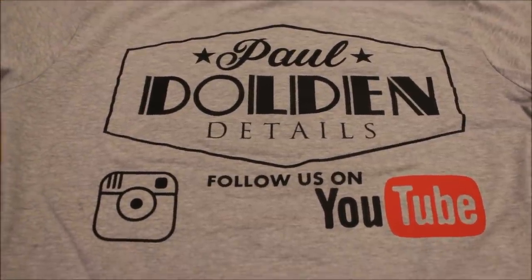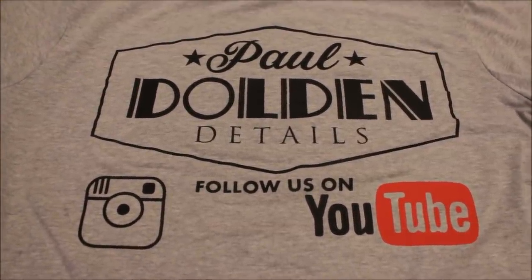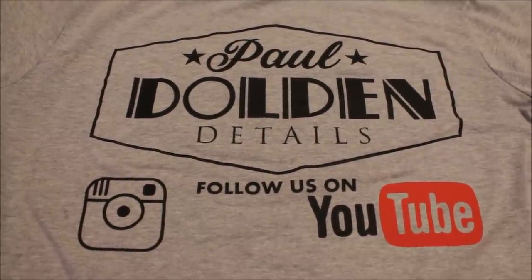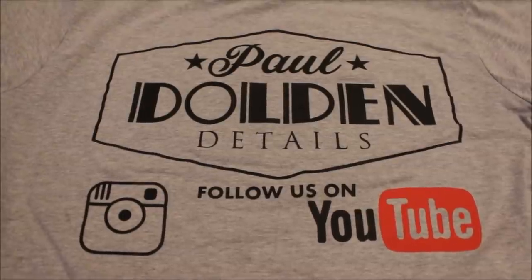I got myself some clothes — look, the first bit of branding. Thanks to Twin Peak Design for this massive shout out. I will link their website under the video. Enjoy this video.